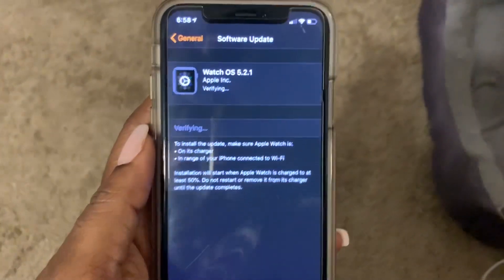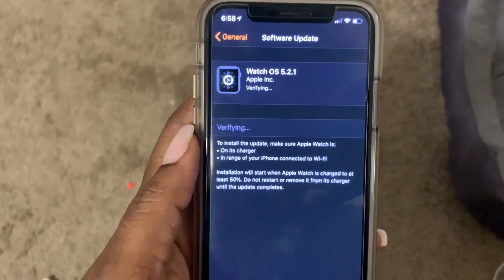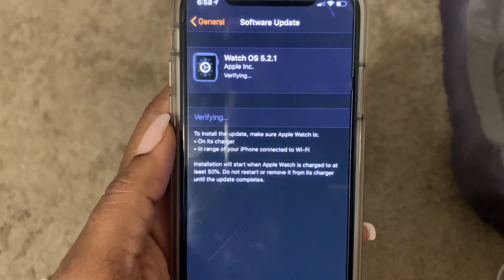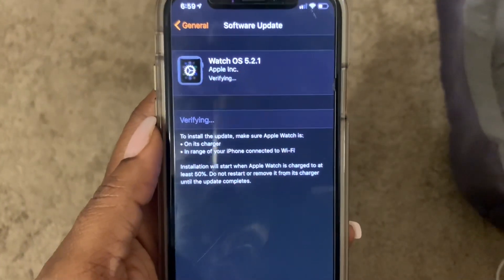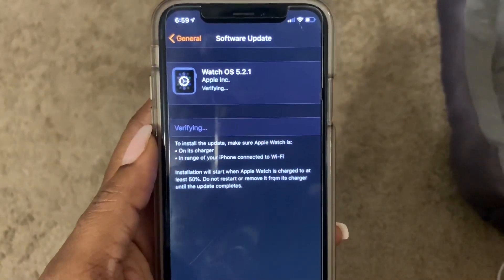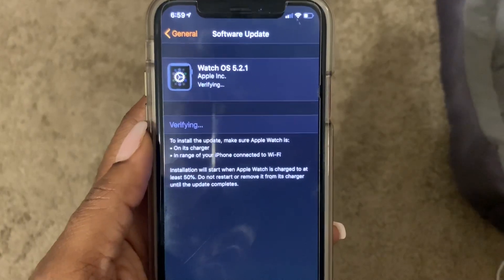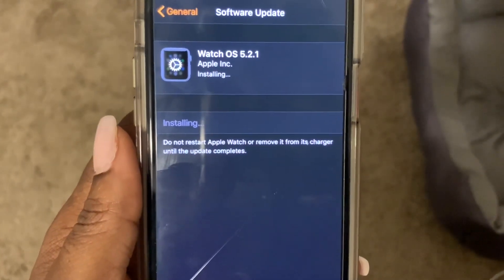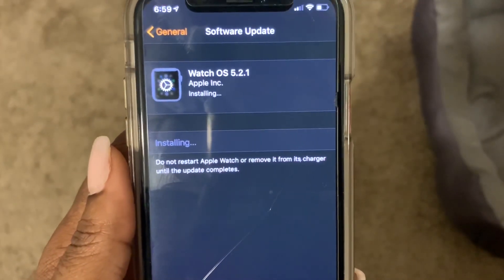After clicking Install Now, it's now verifying. We're waiting, and now it shows Installing. Do not restart your Apple Watch or remove it from its charger until the update completes.